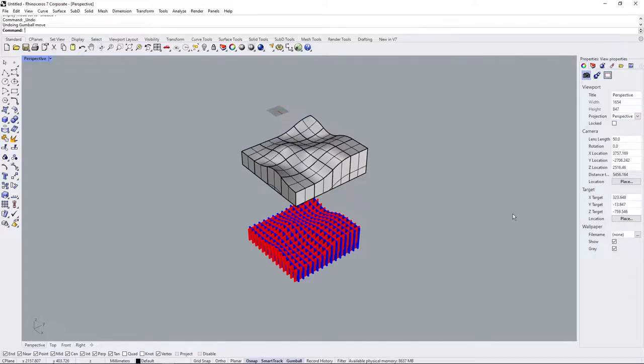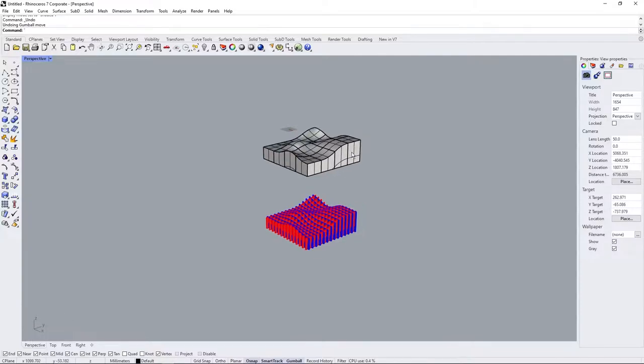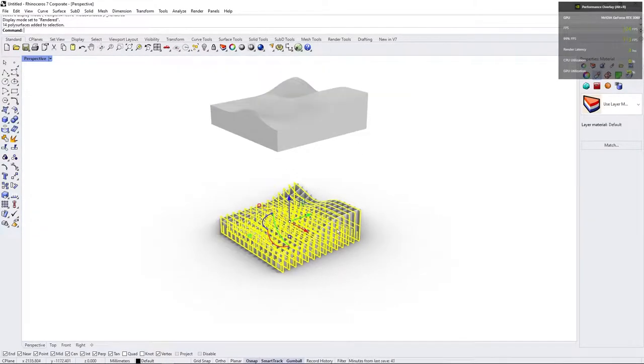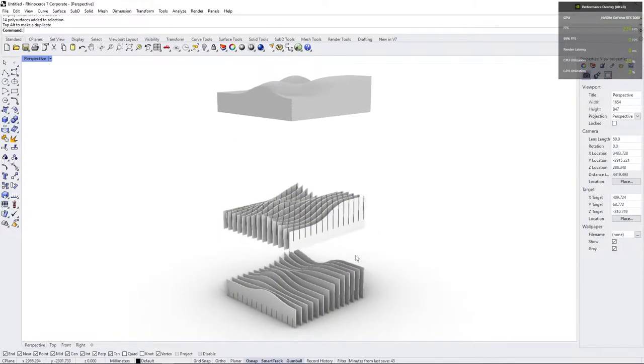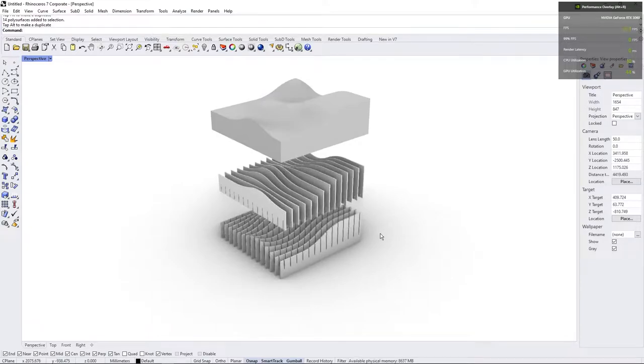What is going on everybody? Welcome back to LH Studio. Today we're going to take a look at how to make a waffle structure. I'm going to turn something like this into something like this. The idea is that we can just have these guys slot into each other when we're laser cutting or anything like that. So let's get started.